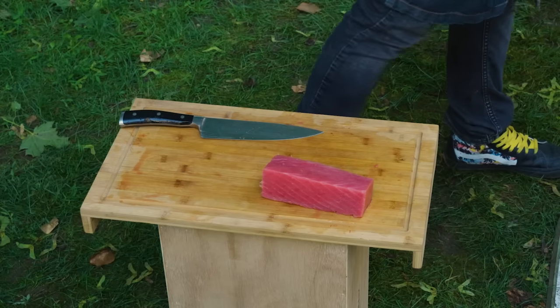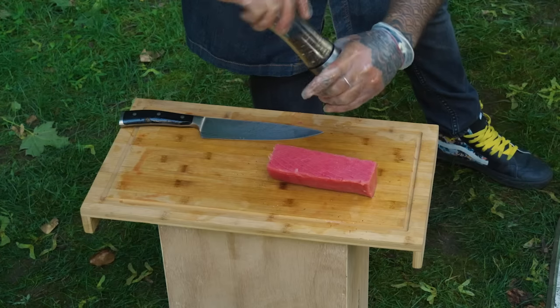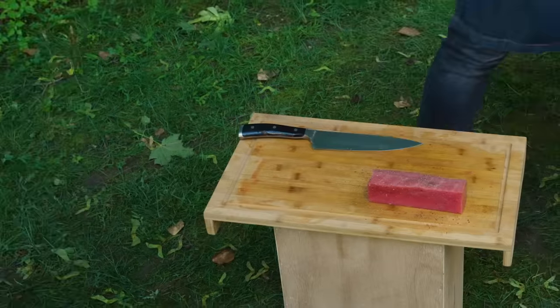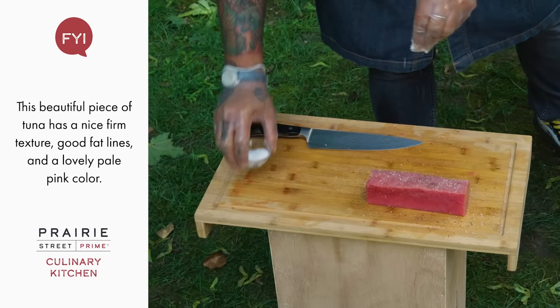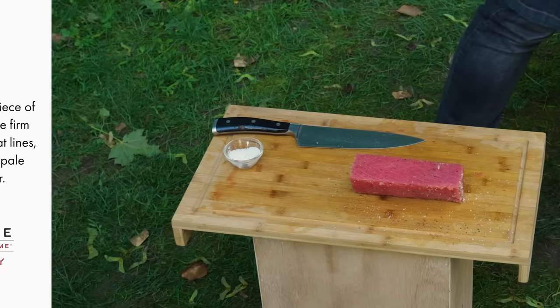On this one I'm gonna add a little bit of salt and pepper. Some people like to do it with sesame if you're going more to the Asian style. Then we're going to make sure our cast iron on the grill is hot enough — very hot — because we're gonna do a quick sear on each side.